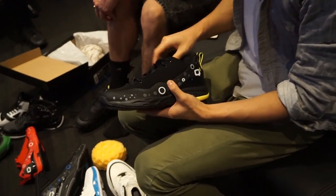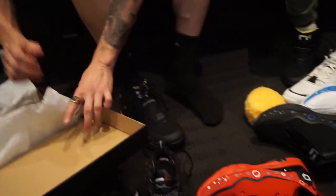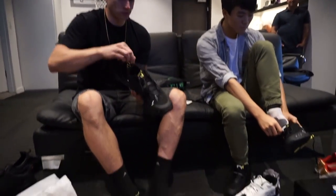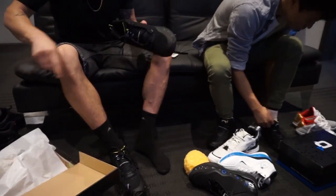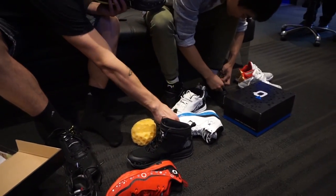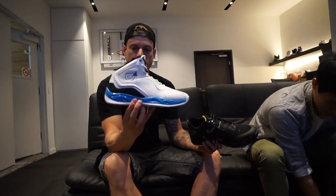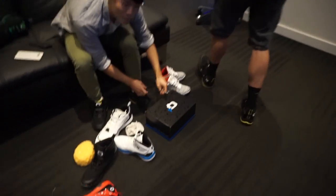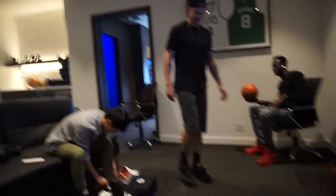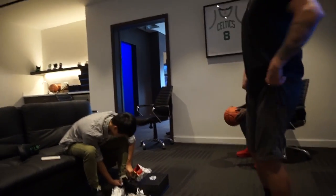So this is the 495 low, this is the 495 high, and this is the Millennium — that's their top tier shoe. That's nice. That's how he tries out the shoe — he just runs around the store, which is exactly what I do.